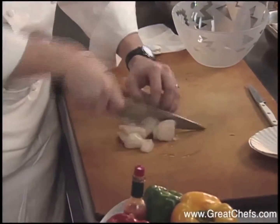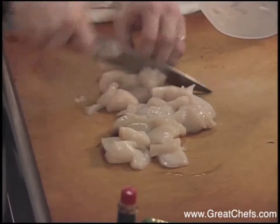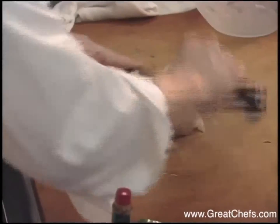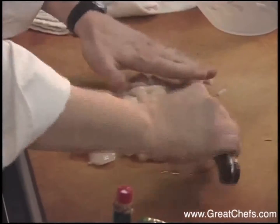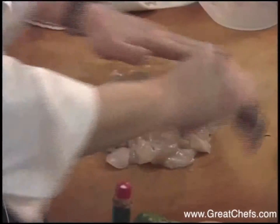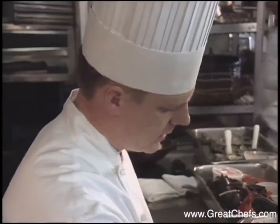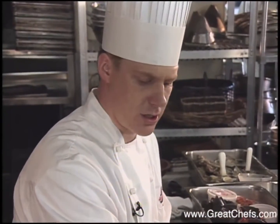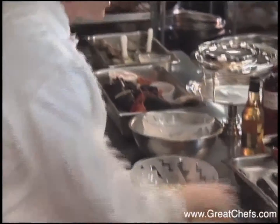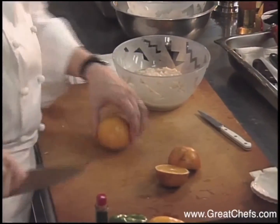What we want to do is chop these scallops up into a nice fine dice. This is a quick marination dish — you don't want to marinate it too long. The marinade begins with fresh lime and orange juice, and the acid from the limes and oranges will slightly cook the scallop, giving it a more pleasing texture. So it's not really a raw fish item.